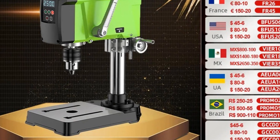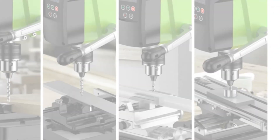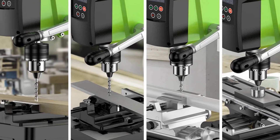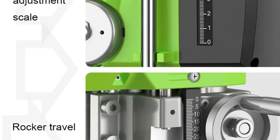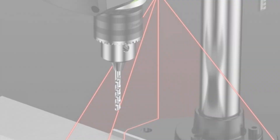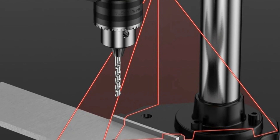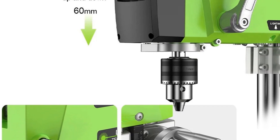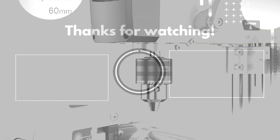With a drilling capacity ranging from 1.5mm to 13mm, the inclusion of speed and depth displays, laser, and light functions enhance precision and ease of use. The very low noise level and high efficiency make it a user-friendly choice for those working in both professional and DIY settings. Potential buyers, especially in renovation teams, will appreciate the reliability and functionality. Its lightweight design coupled with powerful performance makes it a valuable addition to any toolkit.